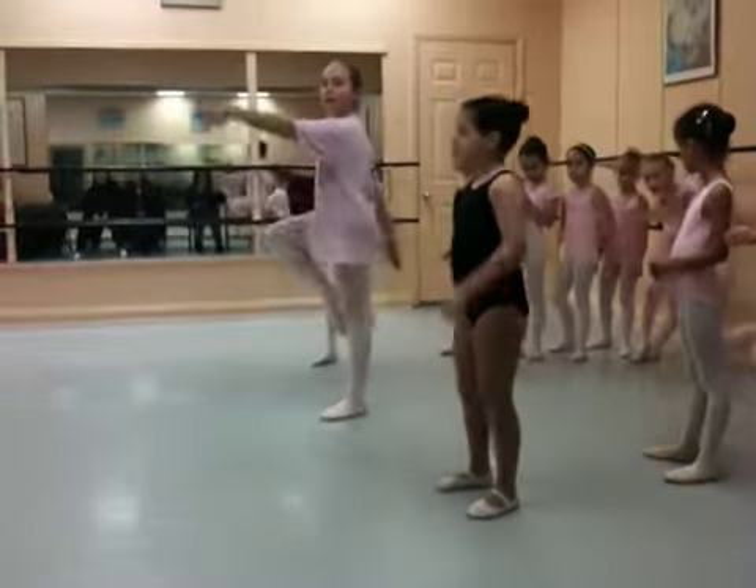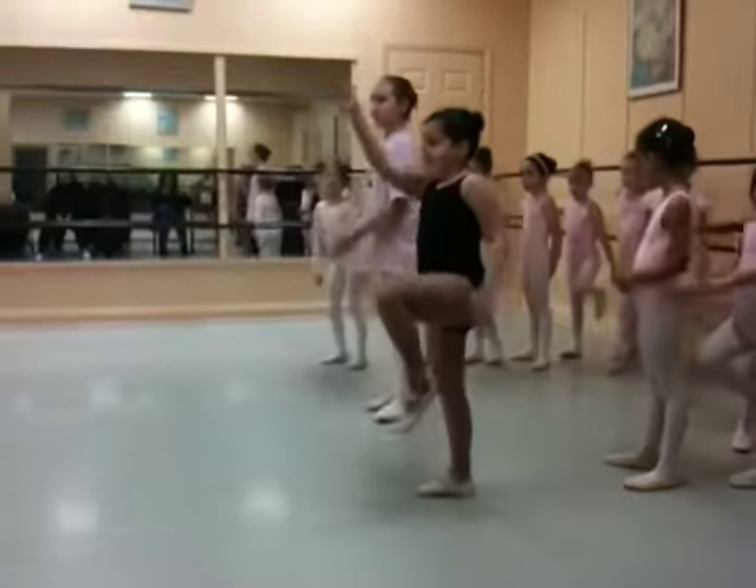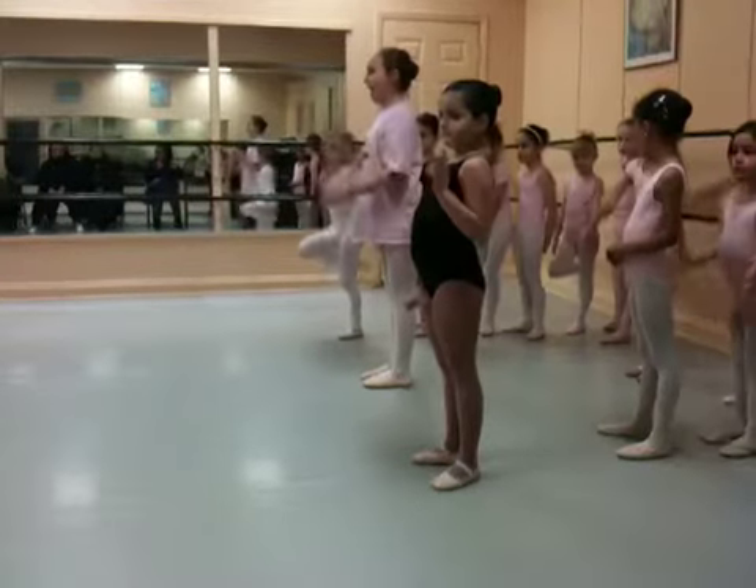Exactly. Good girl. Here we go. My first two. Now strong. And straight arms — not like this. Straight arms.